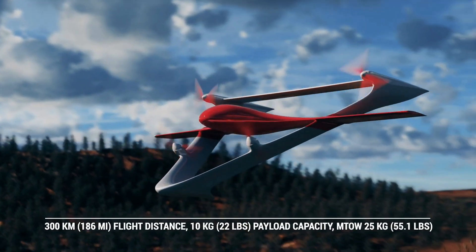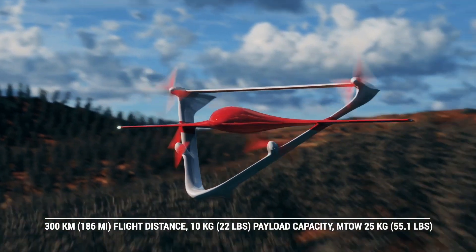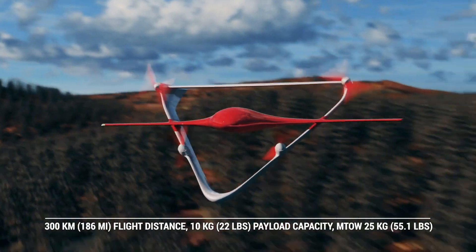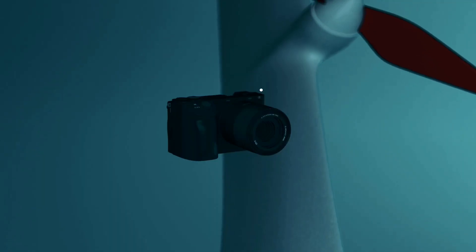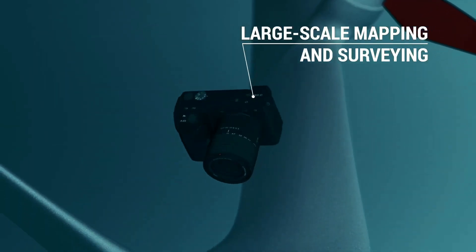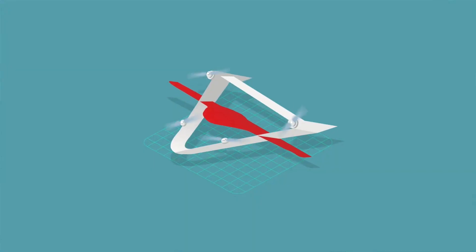As for the claimed range of the Fixer 025, the drone can fly up to 186 miles on a single battery charge. Just like with the Fixer 007, operations are also fully autonomous and controlled via the company's next-gen, in-house autopilot and X-ground control systems, which are touted as very reliable for beyond visual line-of-sight missions.